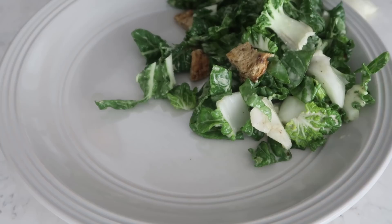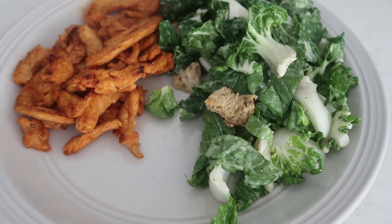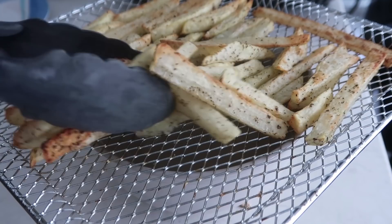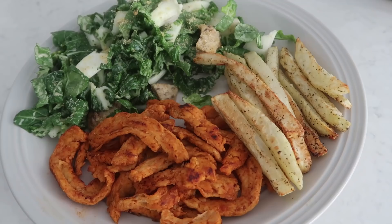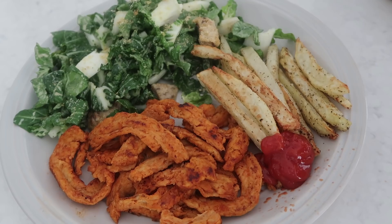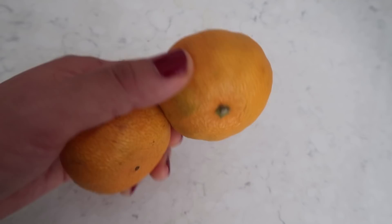Time to plate! Here we have our baby bok choy Caesar salad - it's vegan and delicious. We also have some soy curls - like chicken wings but without the chicken and without the wings. And then we've got some air fried fries - like fries but without the frying. Here is my dinner plate! It's kind of balanced: healthy carbs from the potatoes, lovely protein from the soy curls, and nice greens from the baby bok choy. Plus some ketchup, of course.